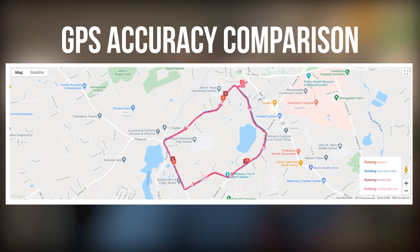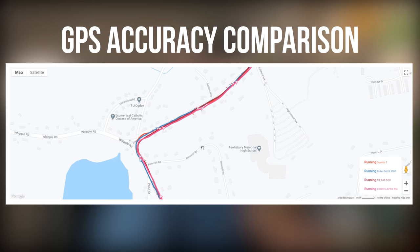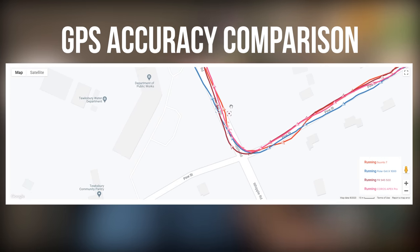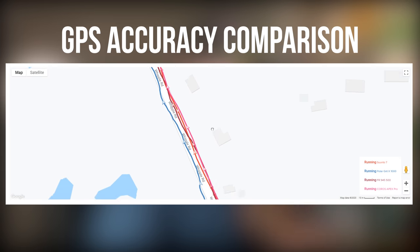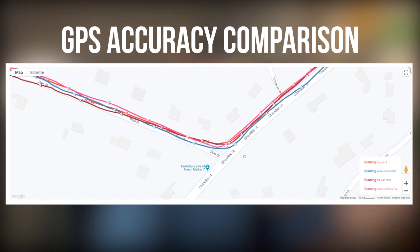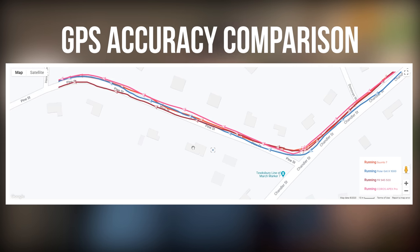GPS accuracy is pretty good. I took the Suunto 7 out on several runs to compare GPS and heart rate data against other devices. Looking at the Suunto 7 in orange, the Polar Grit X in blue, the Forerunner 945 in dark red, and the Coros Apex Pro in pink — they're all doing a decent job staying on track. Zooming in, the Suunto 7 is doing a bang-on job staying right on the side of the road I was on. The Forerunner 945, Suunto 7, and Coros Apex Pro are neck and neck. No complaints in the GPS department.